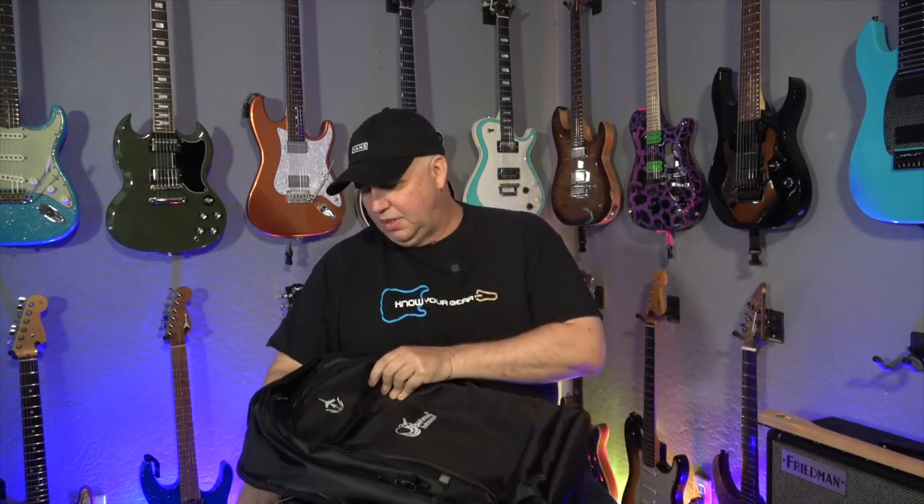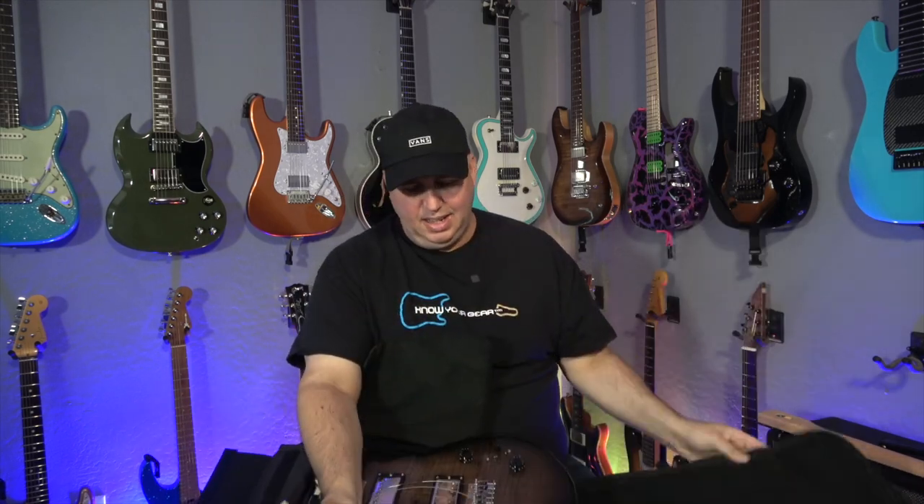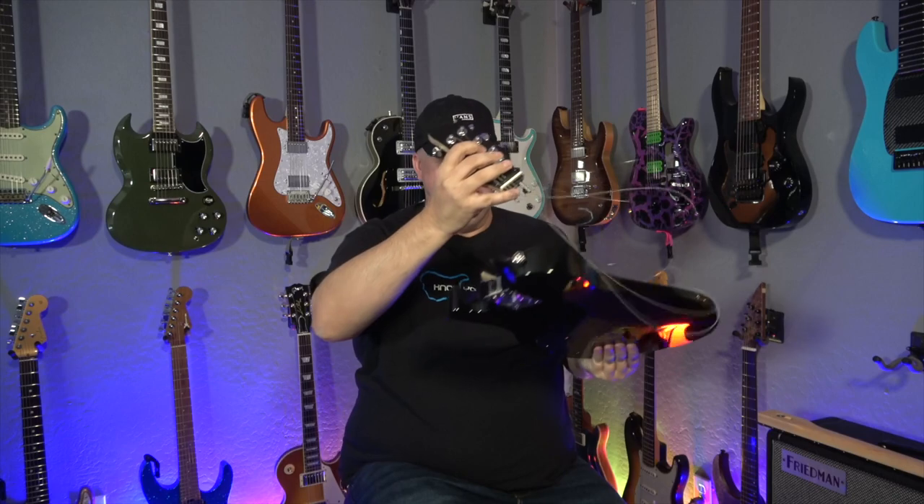So after we open this up, there's another compartment. And now you have a headstock, and it has strings. And don't worry, everything will be fine once I do that.